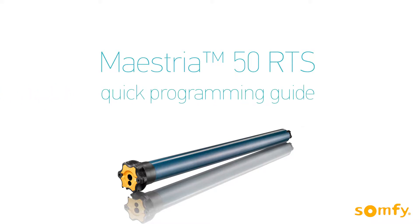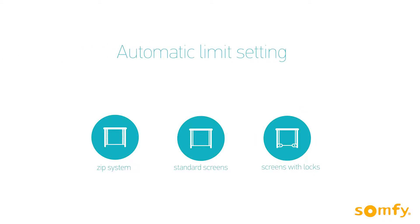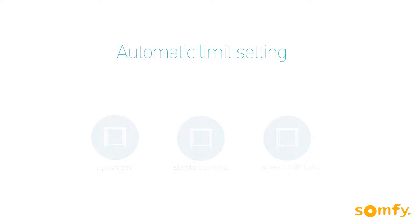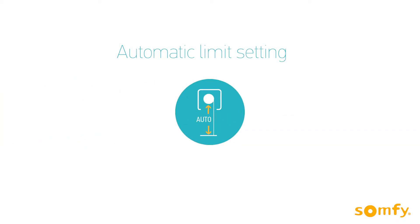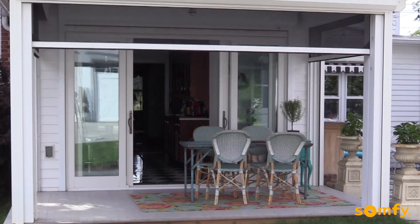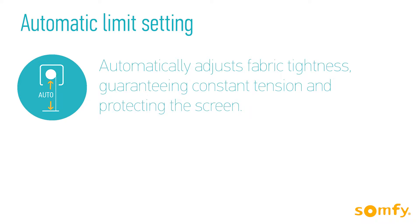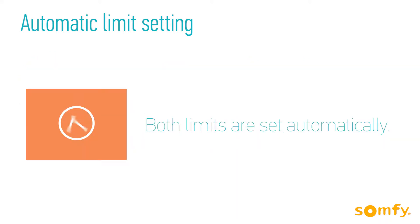Welcome to SOMFY's Maestria instructional video, where you will learn the basic steps to automatically program the Maestria motorised exterior screen. Maestria is designed for all types of exterior screens; however, some functions like automatic limit settings are available only for screens featuring a hard upper and lower stop. This setting also automatically adjusts fabric tightness, guaranteeing constant tension and protecting the screen. This accurate and fast setup is completed in only two steps. Let's get started.